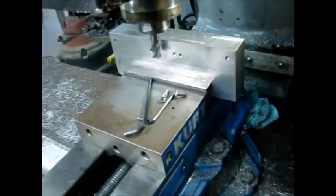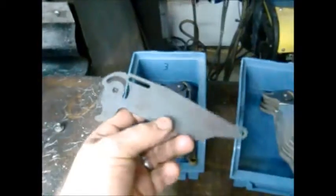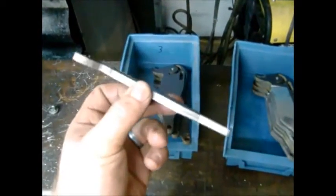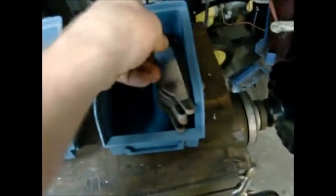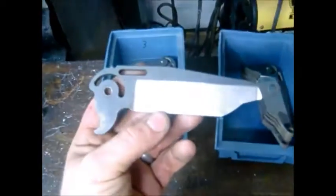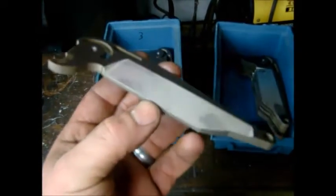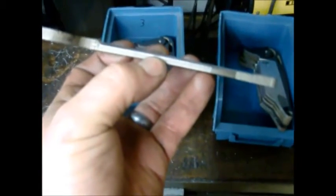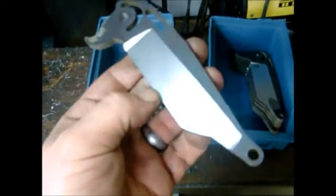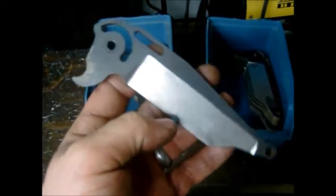Right now I've got my fixture up in the mill and I am roughing out the bevels. They start at full thickness — I think it's like 220 to 230 thousandths something like that. Right now I'm doing one side — this would be the lock side. I just machine out most of the bevel, take it down to where there's about ten thousandths to the center line, so I can finish it off on the belt sander.